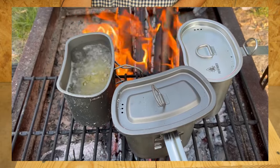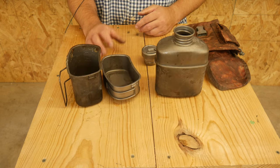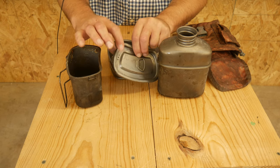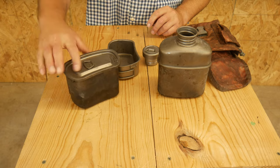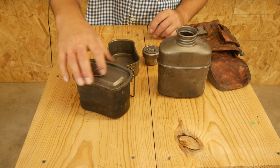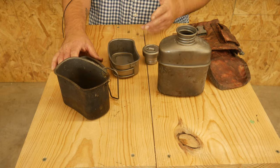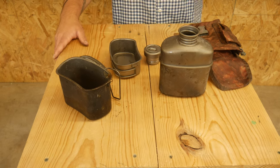I've made different teas and various things in it and really like it. The lid does have some vent holes, so I've used that to drain pasta — with the lid on, using a gloved hand, not your bare hand, you can pour the water out through the vent holes. Pretty versatile kit.